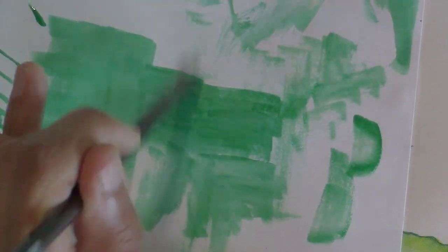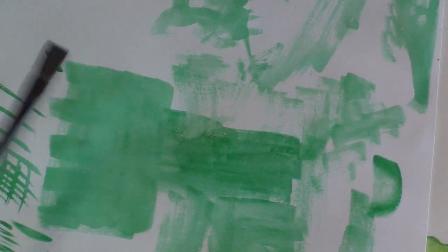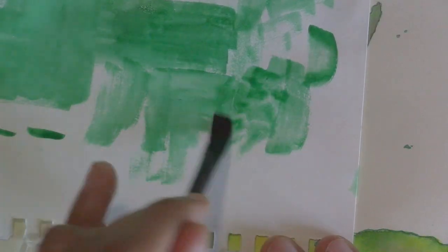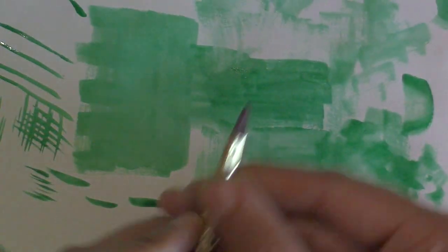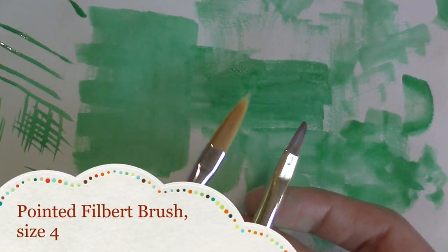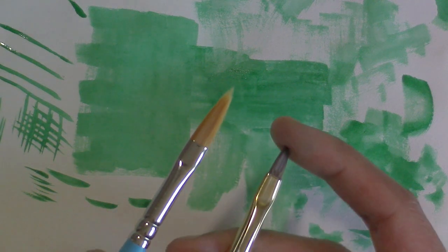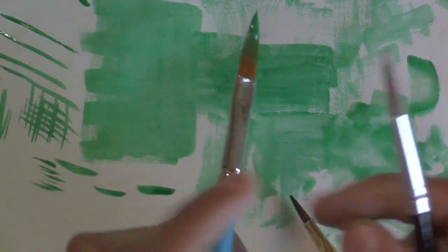Eventually it'll start to give me some dry brush effects but you can see how the mop was so much better for that because it holds a spread-out shape much better. The dancing random texture you can do with all your brushes — all right, so I showed you the shorter filbert, and here is a pointed filbert. They're very similar to each other except this one has a softer edge and this one is pointier, so you can use it for detail work.